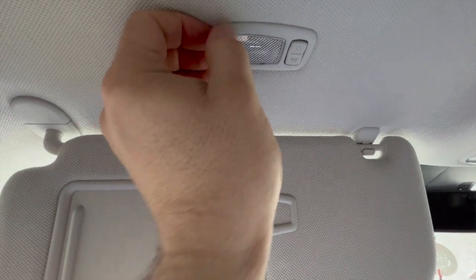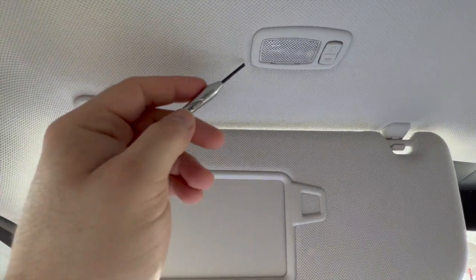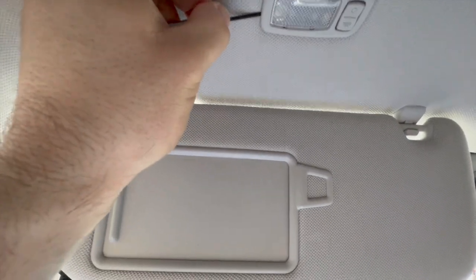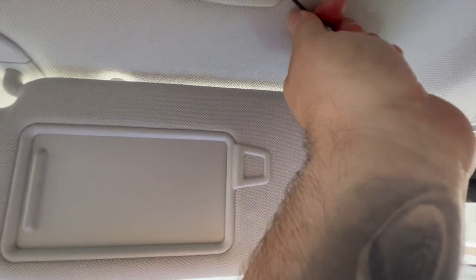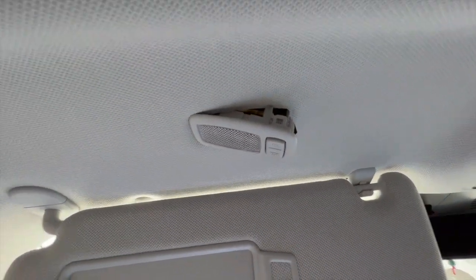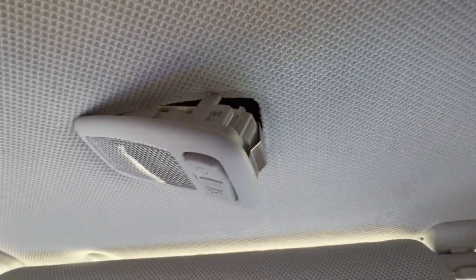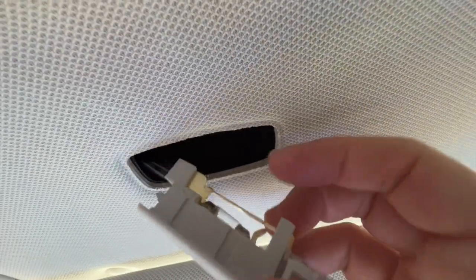To take it out, first turn it off, then use a screwdriver and put it in here and kind of just work with it. Sometimes it works better if you work on this side. Almost got it — there we go. See how it popped out? It pops out just like that, and it's attached to a cord.